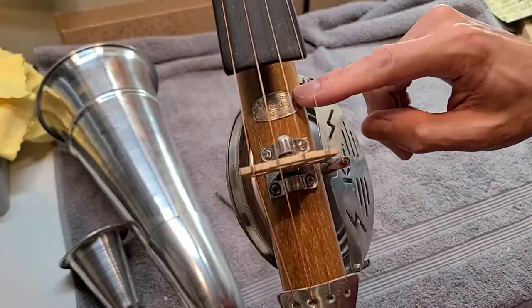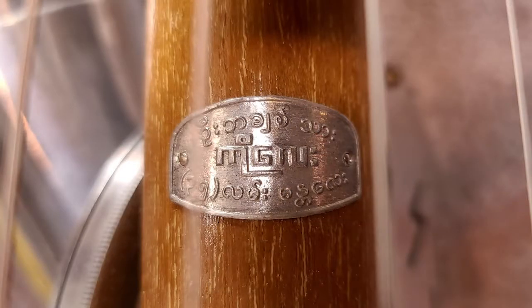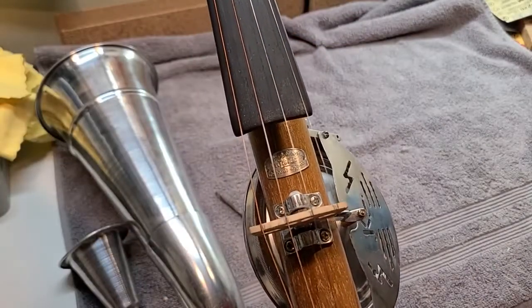There's a little tag here. As far as I can make out, this seems to be Burmese writing, but I cannot translate it. So if anybody speaks Burmese and can read this, please tell me what it means. I would love to know.